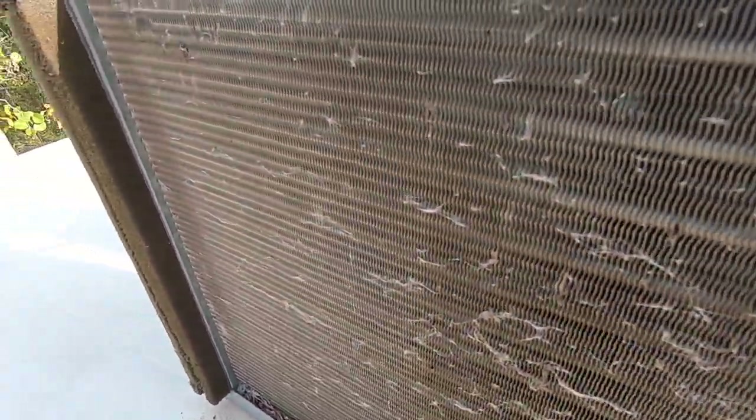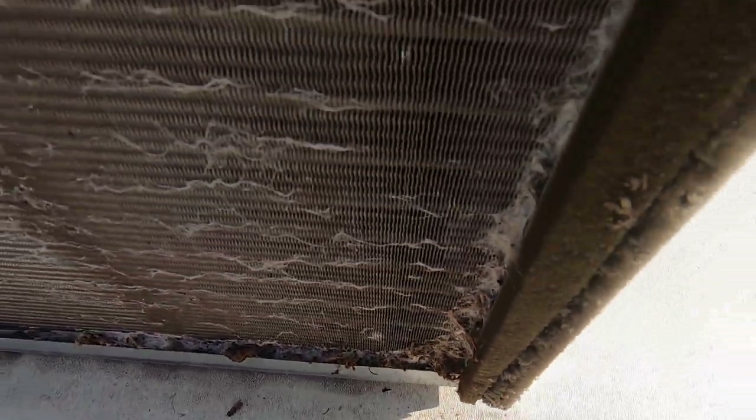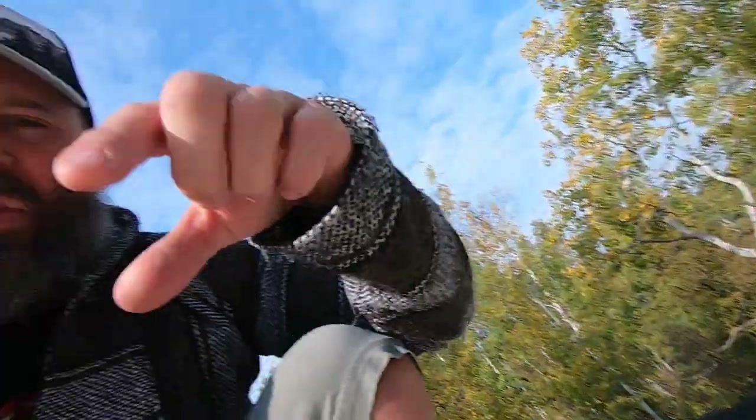These coils aren't too bad, but since it's the end of summer I'm going to go ahead and clean them. Before you take the cover off and before you spray any water or coil cleaning solution, make sure your RV is disconnected from power so you don't get shocked. Also, every air conditioner has a capacitor — it's a hard-start function that stores current so it won't pop your breaker when you turn the AC on. I'll leave a link showing how to discharge the capacitor if yours is exposed.